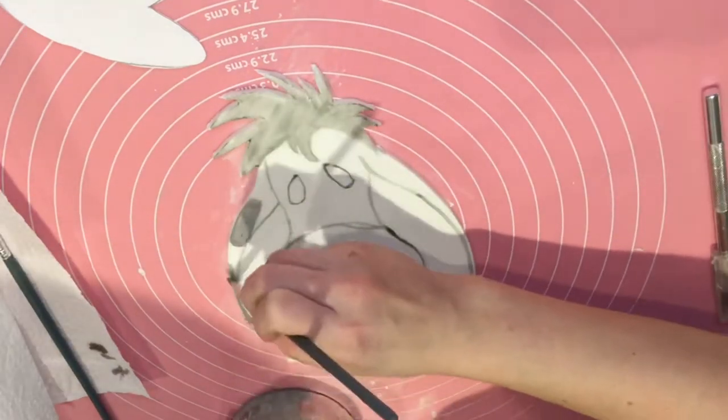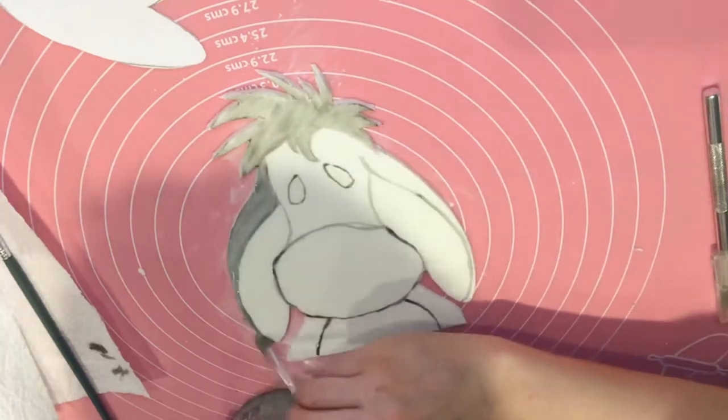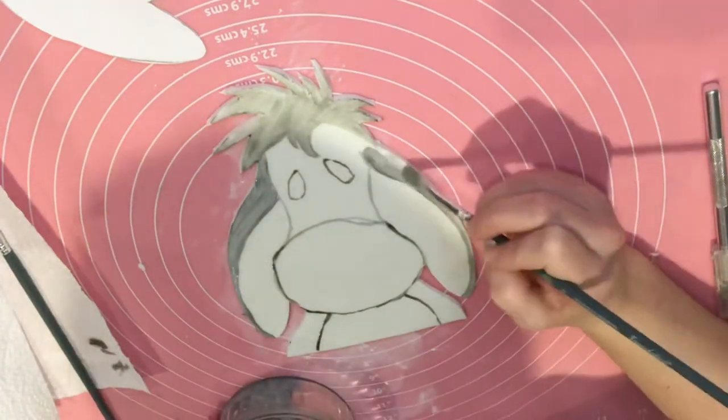If at any point the cocoa butter becomes less pliable, just pop it back in the microwave for a couple of seconds.